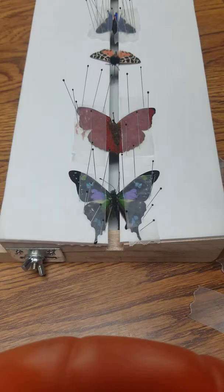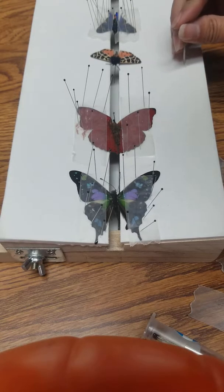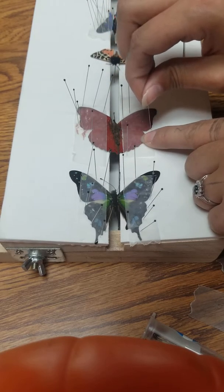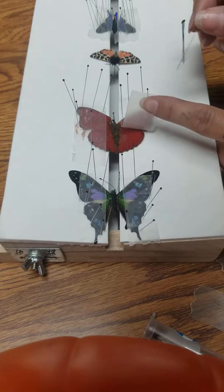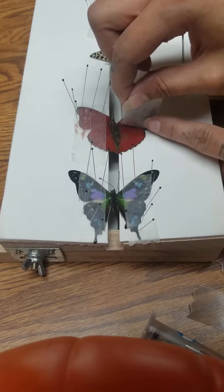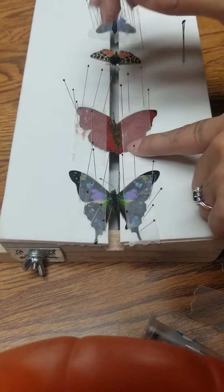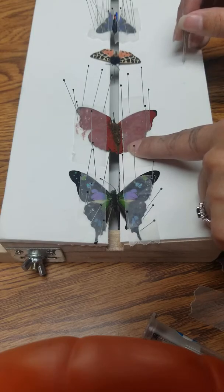Sometimes when you are pinning butterflies you also need to move the bottom wings. What you would do is lift the bottom paper up and very gently move the wing, then put the paper back over really fast and pin it down.